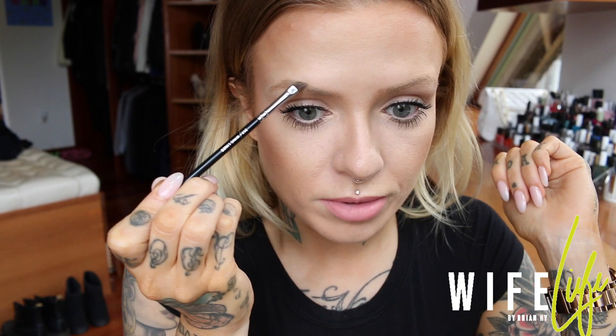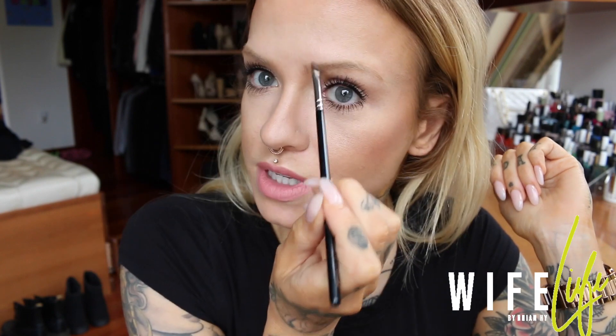Everybody has slightly different eyebrows. The key to making them look more similar is to forget the idea of having them exactly symmetrical. For example, this eyebrow is more angled and this one is a bit more rounded, so instead of making one match the other exactly, make tiny adjustments. For the more angled one I try to fill in a little bit up here to make it more rounded, and for this one I try to take it a little bit lower to make it look a bit more flat.